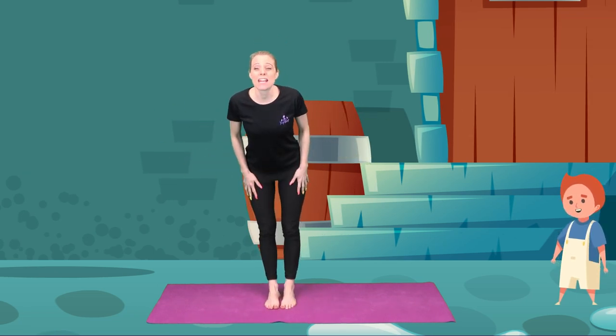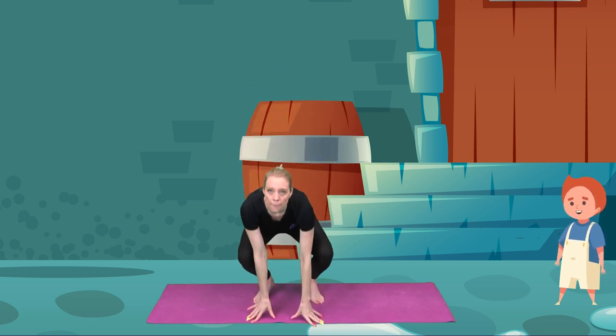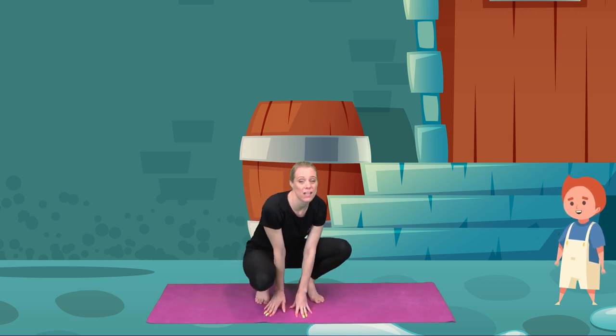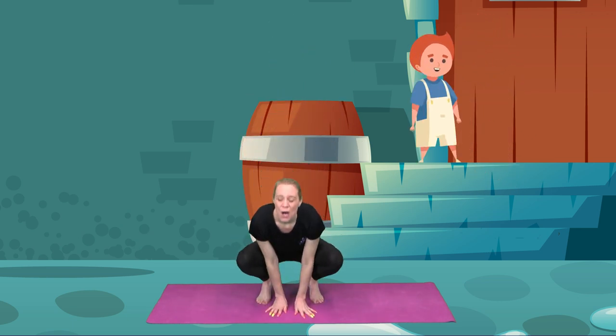But there were three giant steps that he had to climb up. So we did three big jumps. Let's squat down and after three we'll do three big jumps. One, two, three. One and again, two and one more, three. Well done.